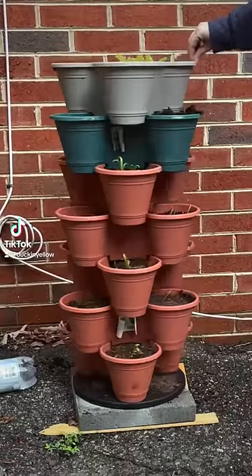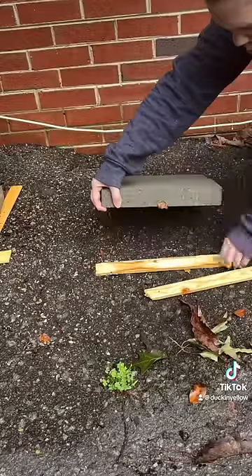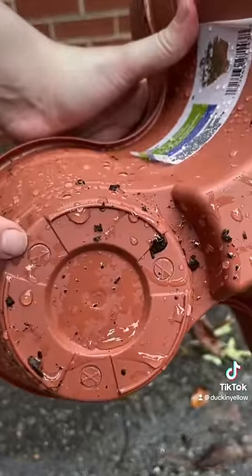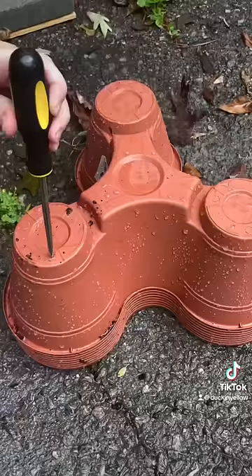Let's build the viral Dollar Tree planter tower, but with a twist. I'm going to take these little square blocks from Home Depot — these were $1.88 — and shove little pieces of spare wood that you can get there for literally free, so that it's level and balanced.